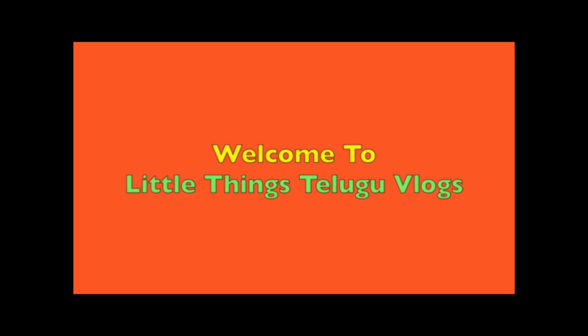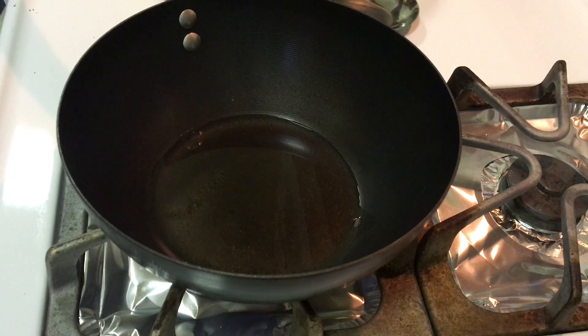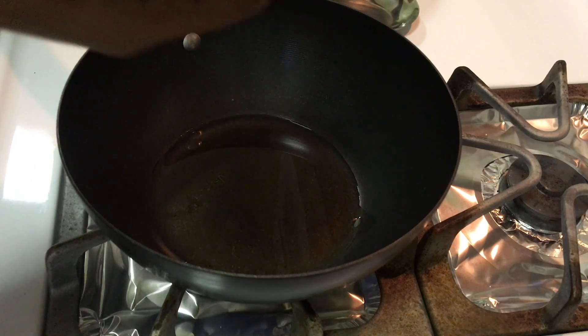Hello friends! Welcome to LittleThings Telugu Vlogs. Today, I am going to try a lemon rice recipe for a kid's lunch box. This is very simple and easy, and it is very good to make a taste.